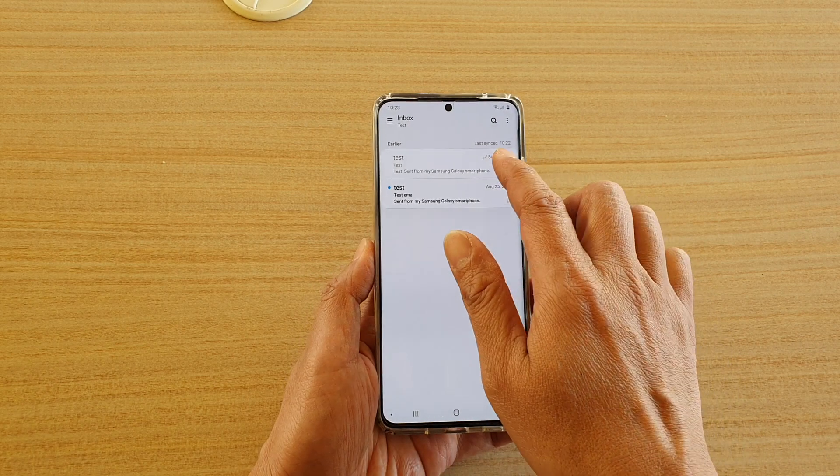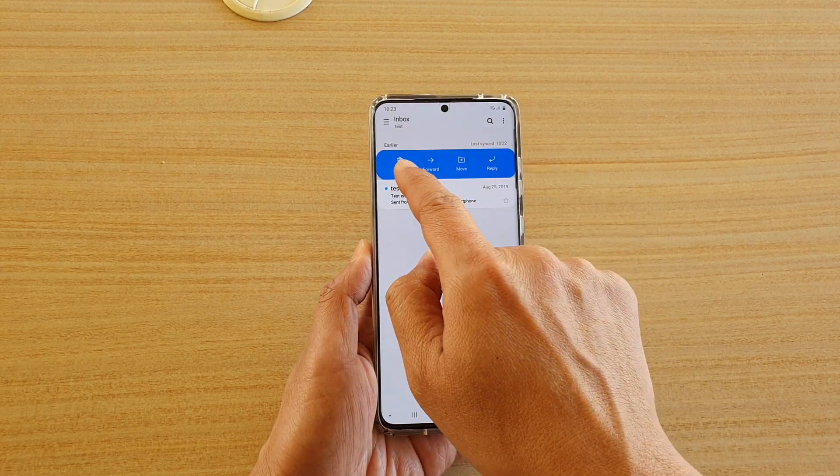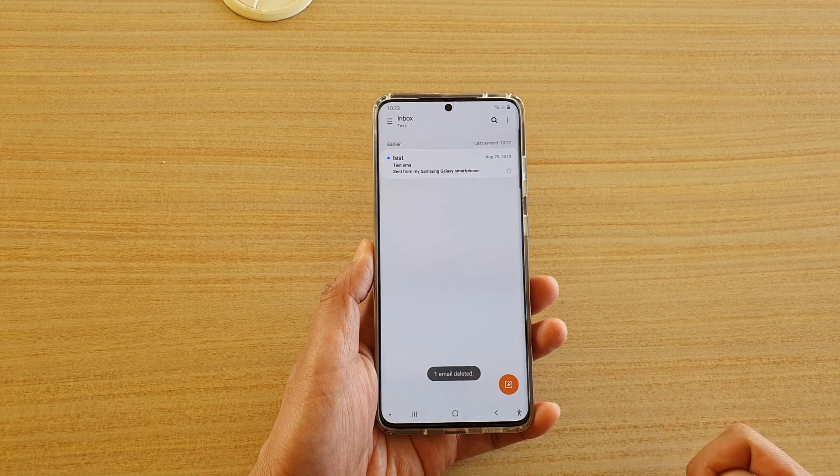Another way to delete an email is by swiping across it. A delete button will appear, and from there you can quickly delete an email as well.